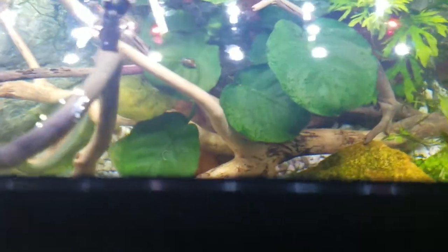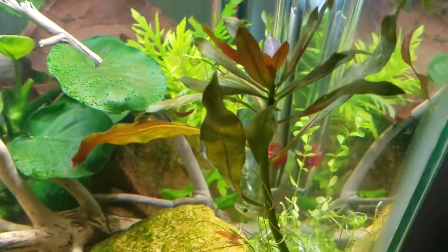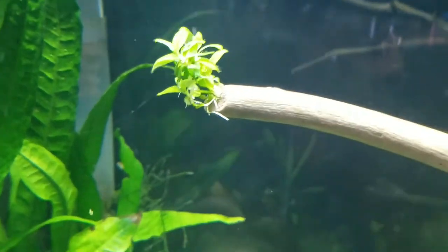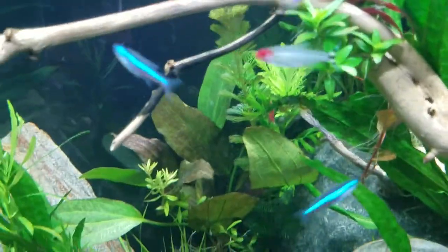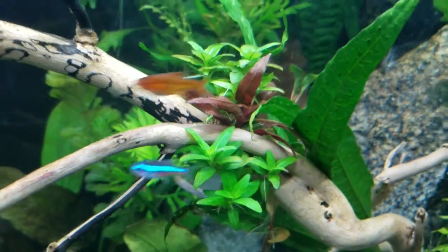There's that Anubias I was talking about — that was the one with the leaf dying. More Temple Plant here. The Repens is growing here and down here. Over here we have another set of Temple plants of a different variety. Back here we've got a bushier purple Cabomba — it has a purple hint to it at the right angle, almost like an iridescent look.